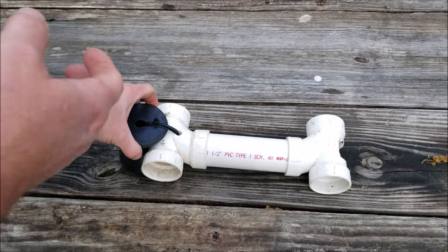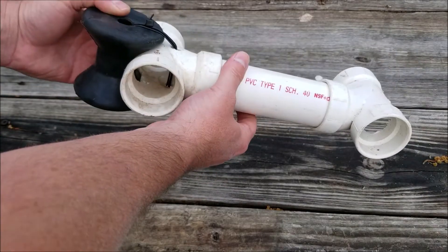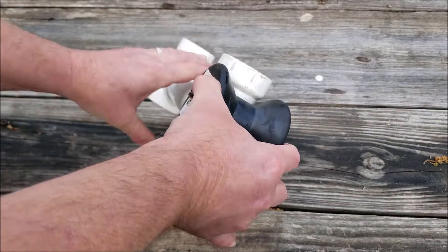Welcome to JRM Sweeps. This is my transom saber here that I made out of some one and a half inch PVC pipe, two tees, and a small little roller here.